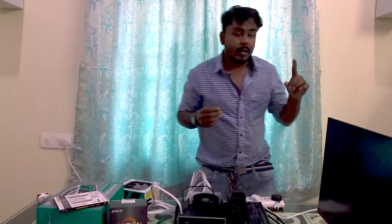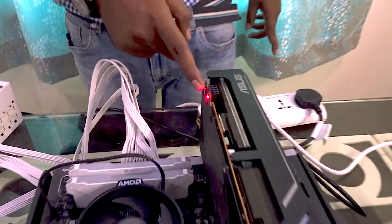Now that everything is plugged in, we will try powering the system on to see if it reaches BIOS. Make sure you have a monitor and keyboard ready, and connect the HDMI cable from the monitor to the GPU. Turn on the PSU — you can see a red light indicating power. I'm going to jump-start this using a screwdriver. Note: I will not take responsibility if you damage any parts following this. I also forgot to connect power to the graphics card — let me plug that in now.